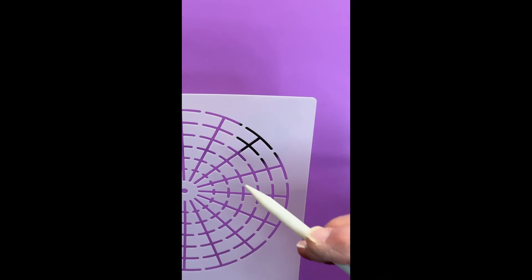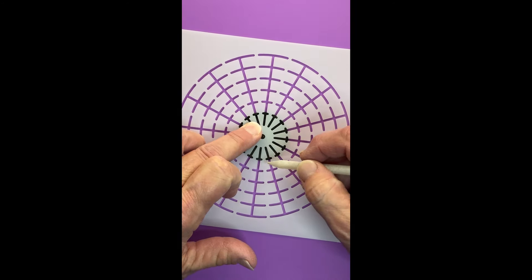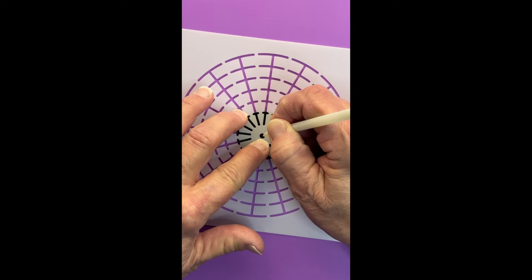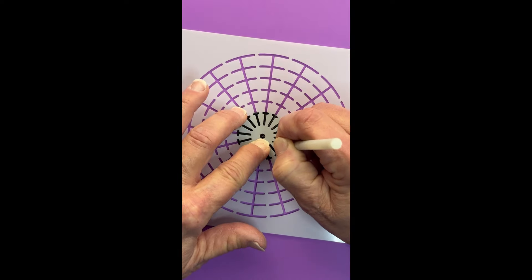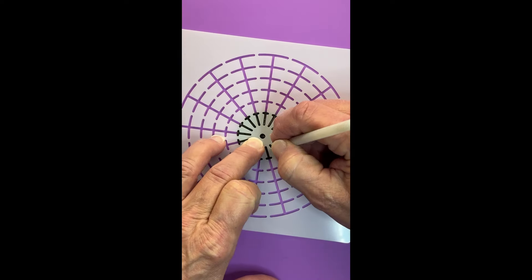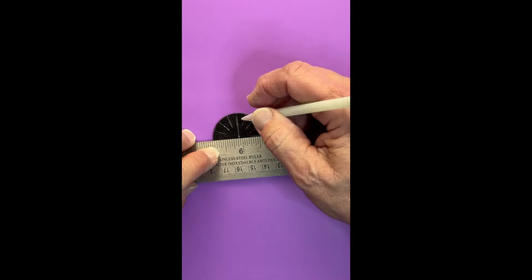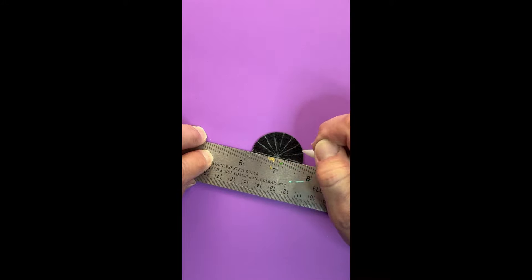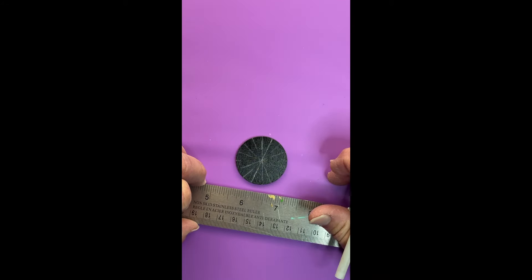Let's start by putting on our guidelines. I have a 16-segment stencil and it's perfect because it just lines up at all of those edges. We've got our center dot there, and now we'll just put in our lines, then take a ruler and bring those lines to the center. This right here is our center dot.